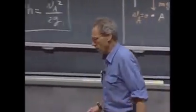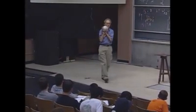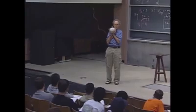I have here a pendulum. I have an object that weighs 15 kilograms, and I can lift it up one meter, which I have done now. That means I've done work.